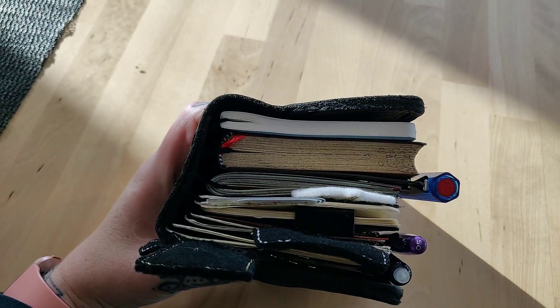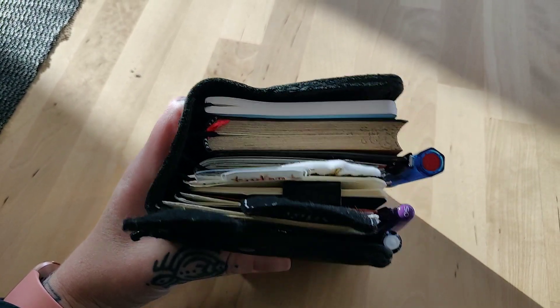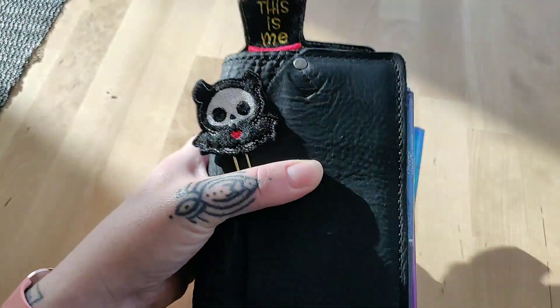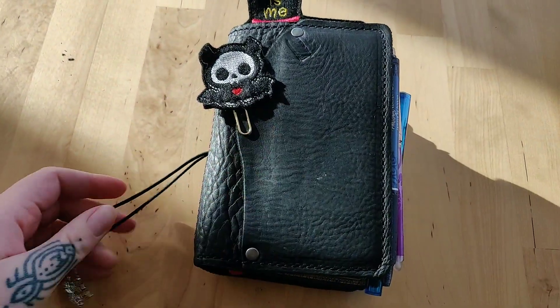So it has 8 elastics and I'm using 6 currently. I can fit more into this but I really don't need to. So I'm going to show you what's inside here.